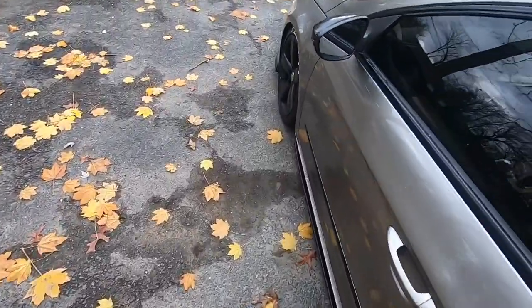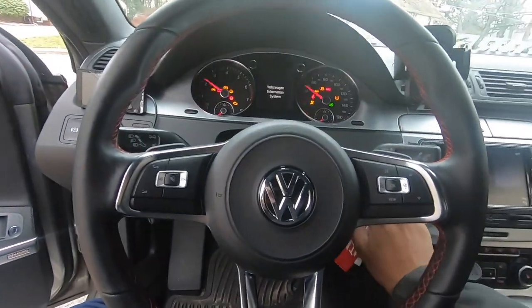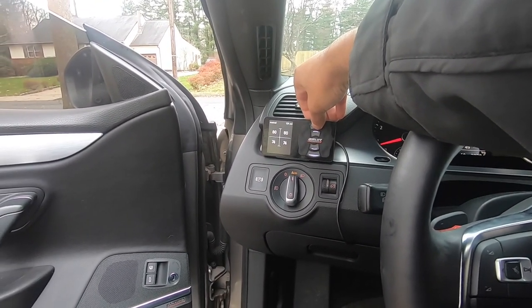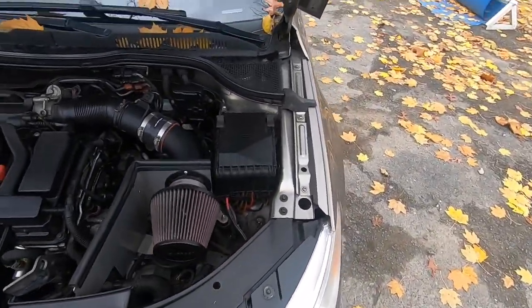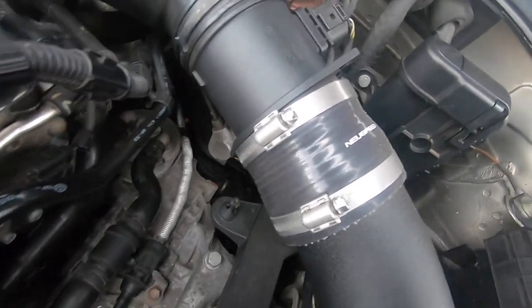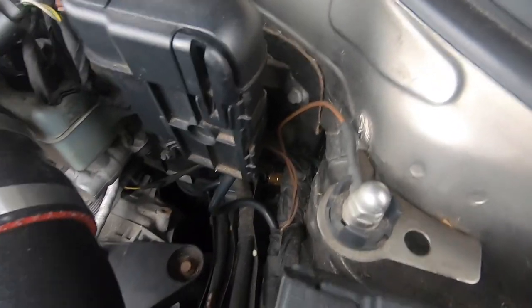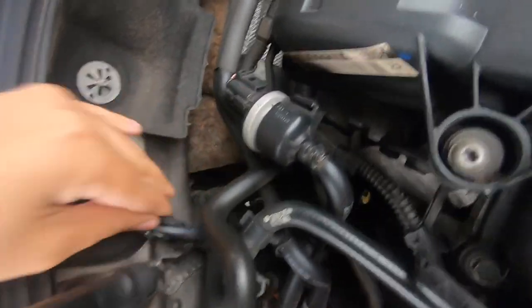First things first is going to be a visual inspection of the bags. Every once in a while you're going to want to do this — inspect it, check the lines that are exposed. If you have lines coming out from inside the car, chances are you'll need to go through the engine bay. Take a couple of minutes, do a visual inspection, make sure everything looks good. You can see my airline is right down there. You might want to spray it with water to make sure nothing is leaking — I already did that and I have no problems.